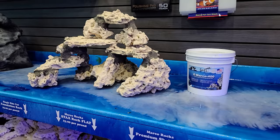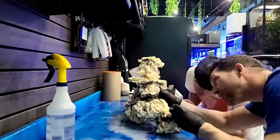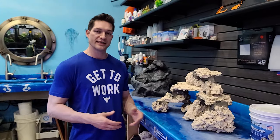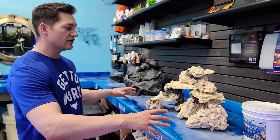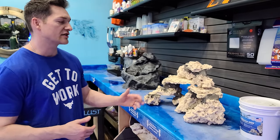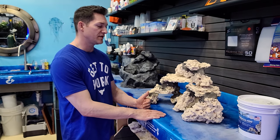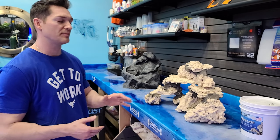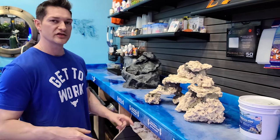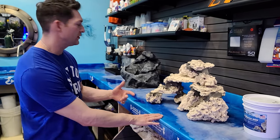So this is live rock. We did take it out of the water and we didn't mortar this and stick it together with our customers. So they picked out their tank — this is going in a Red Sea E-260. We measured it out and let them come in and stack the rocks. This is their design, and what I'm helping them with is mortaring it. They set it up and want to take it home looking the same, so I did the next best thing: smart aquascaping. Let me show you one more thing we did.